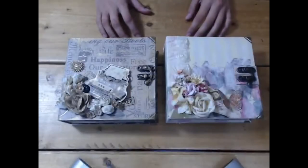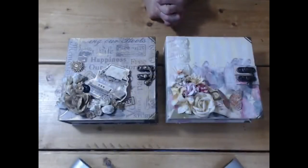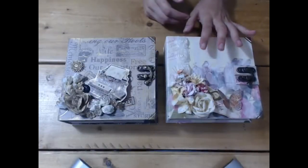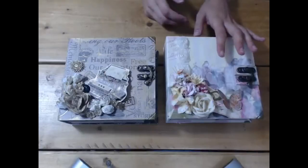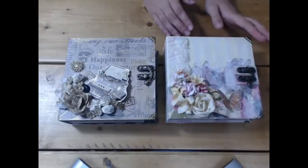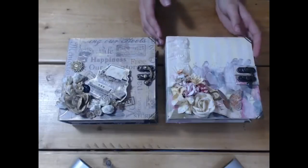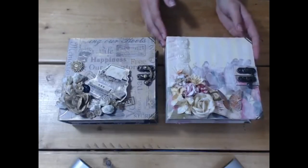Hi everybody, it's Tony from Stamps by Me. Last week I released my second tutorial — it was a step it up tutorial, and this is the album used to show that tutorial. Again, like all my other ones, I wanted to do a second album in completely different papers so you could see that my tutorials are really versatile.